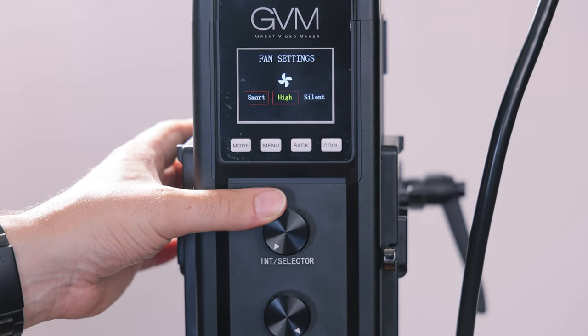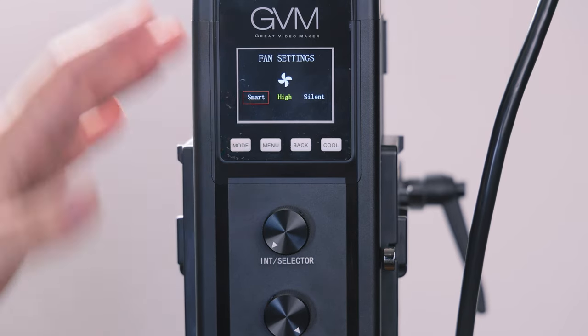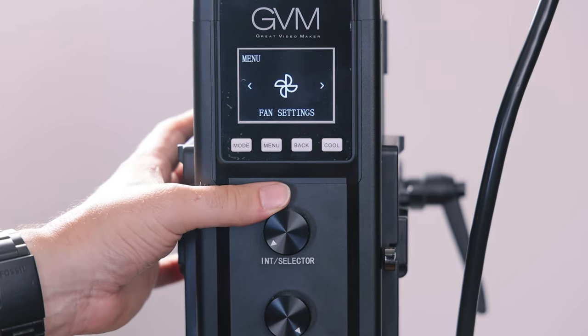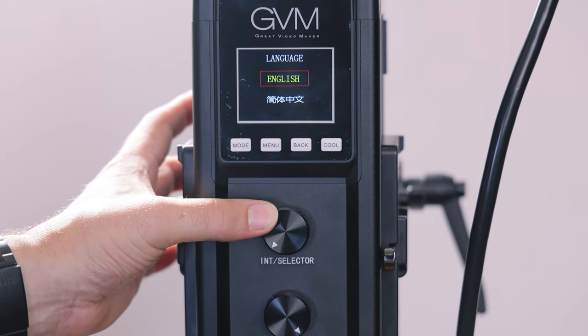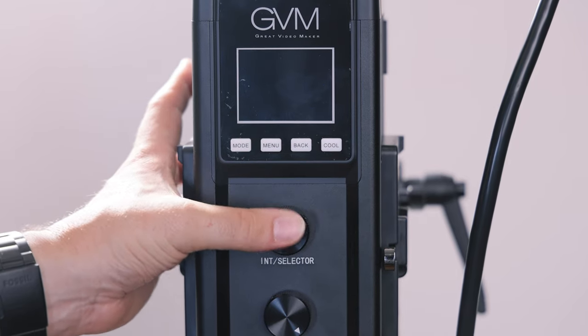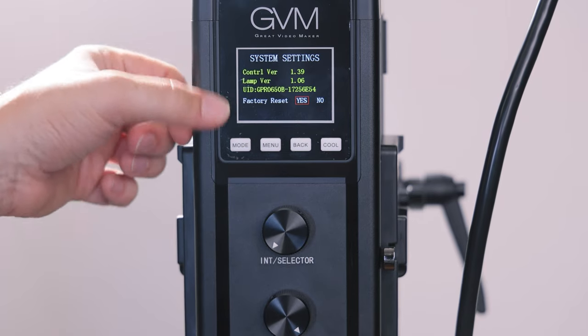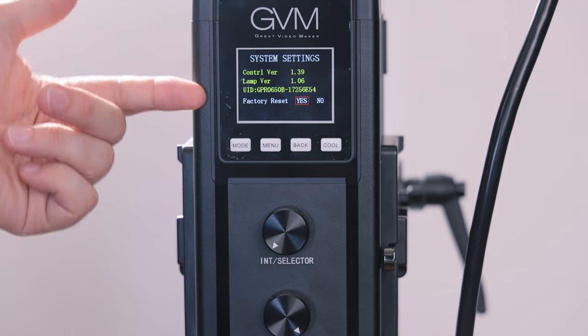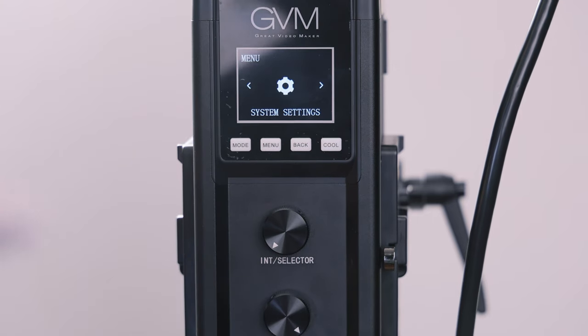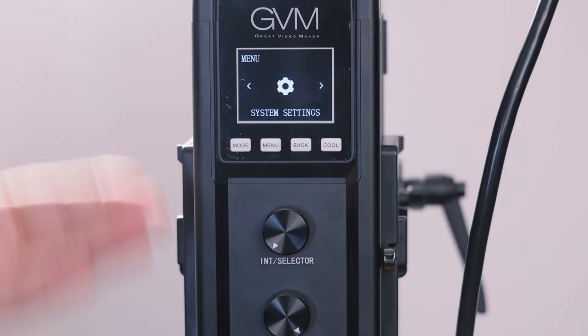Fan settings give you smart, high, and silent modes — I have mine on smart. There's also a language option for English or Chinese. And the last button is the cool button, which according to the instruction manual starts a large air volume cooling until the temperature decreases to a touchable temperature — so if the light has been on a long time and you want to cool it down fast, hit that cool button.